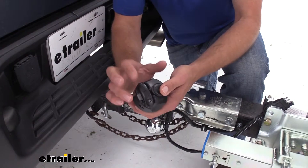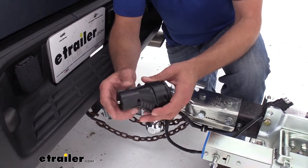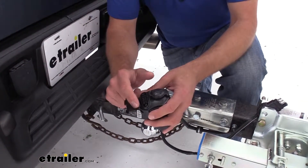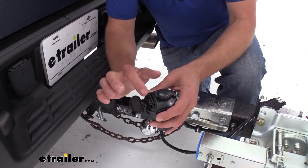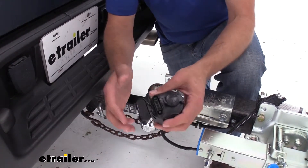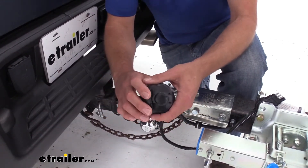Something that really sets this one apart from any of the other ones we have are these great covers. These are going to click on. You can see they've got a gasket inside that helps to seal that. It's going to prevent any moisture from getting in there, causing us issues with corrosion.